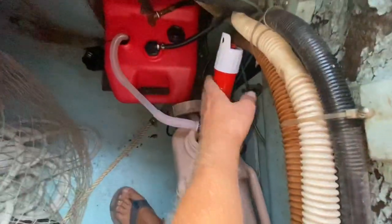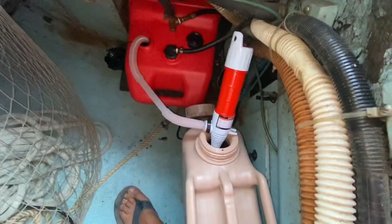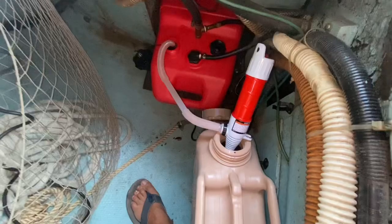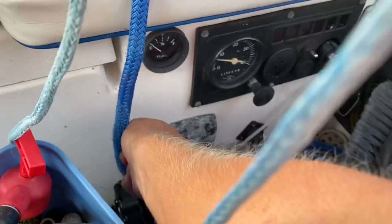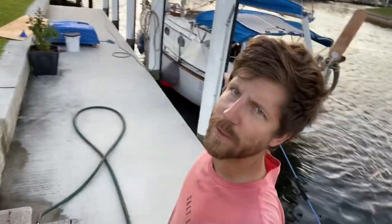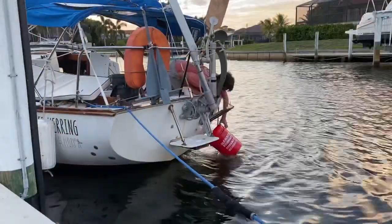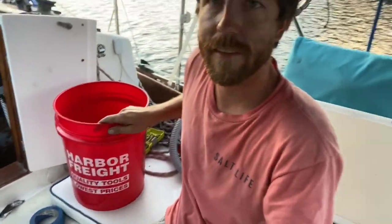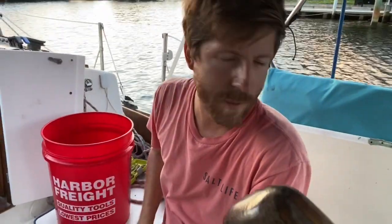I'm honestly kicking myself for not getting one of these fuel fittings sooner — they're like 20 bucks and they make all the fueling stuff so much easier. It's just so much less messy. It's been running for about five minutes and it seems good, so I think we're in the clear. I'm going to measure how much water the engine's pumping just to have a baseline. It took one minute and 40 seconds to fill the five-gallon bucket at 1500 RPM — that's my new baseline.